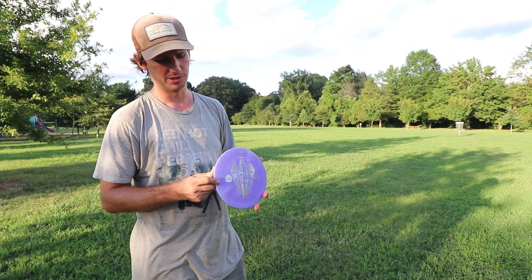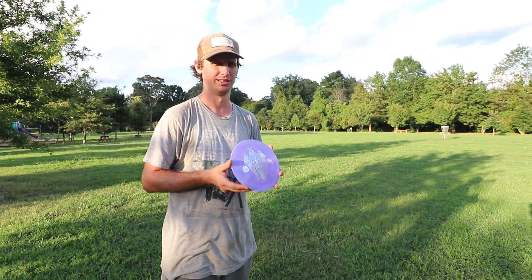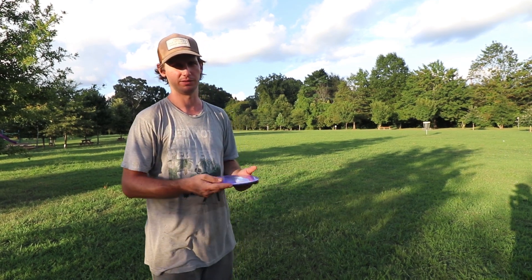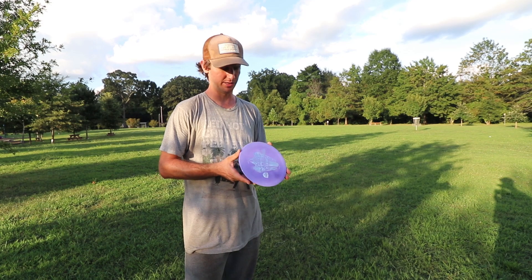Most of y'all already know — this is more just me throwing it for the first time. A lot of y'all know how this thing's going to fly. I've never thrown one for real. I've thrown one back to someone, but I've never actually really thrown one myself.